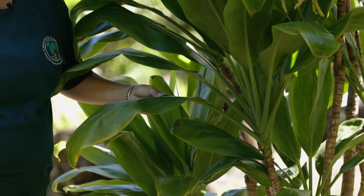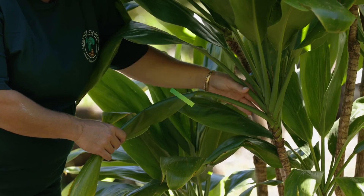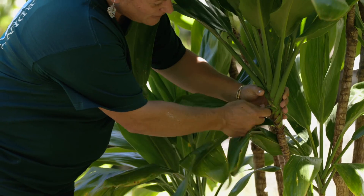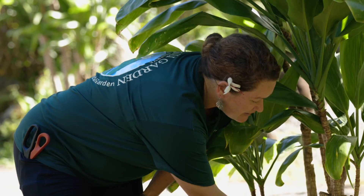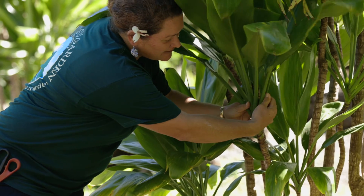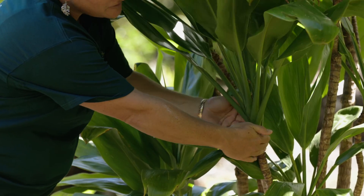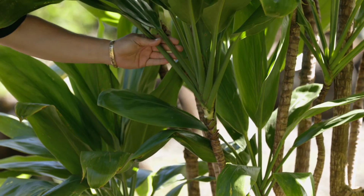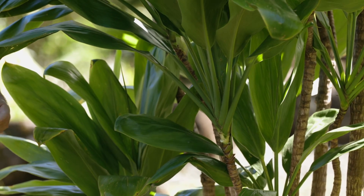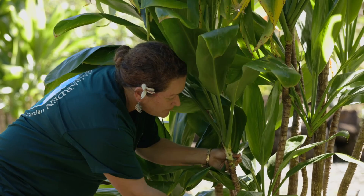We're going to learn how to make a tea leaf lei. Step one is ma'e ma'e, or clean. The proper way to clean the tea leaf plant is to hamo — take off the old leaves that we're not going to use. We can use them under the plant for mulch. Take off what you don't need, the leaves that are old and not preferable for a lei, so that you can get to the leaves without damaging or hurting the plant.